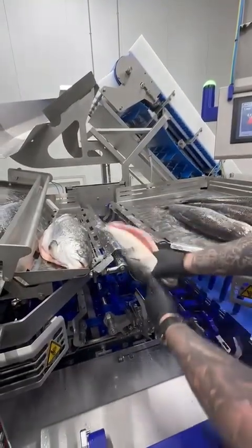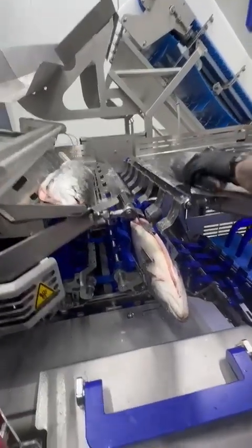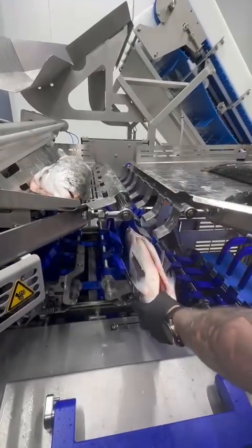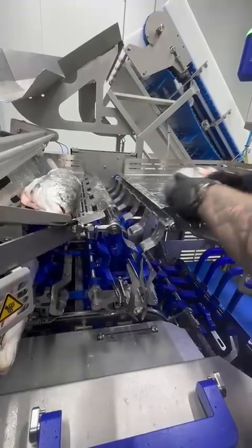Now run and throw. Easy to one-hand operate. Just grab the fish here. Let it fall down to here. Same as I do every time.